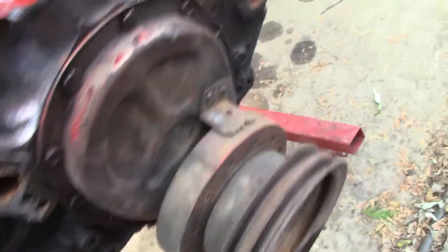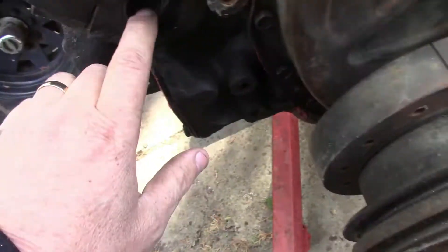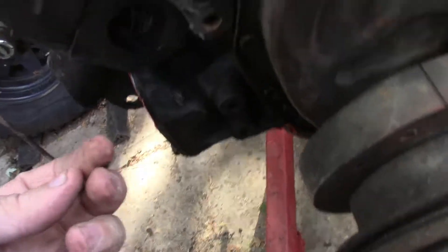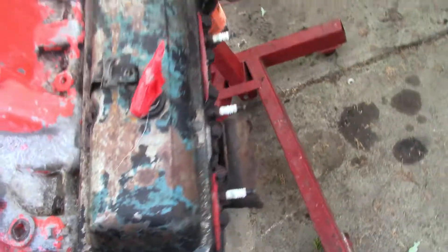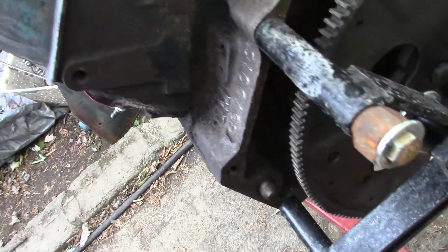The freeze out plugs — what I can tell through all the grease I managed to get off — look like they've already been replaced. I don't know if I'll replace them or not. I might; I bought the kit for it so I might as well.